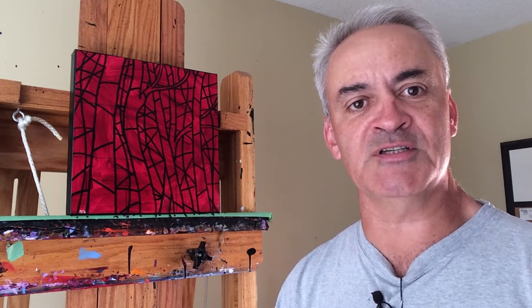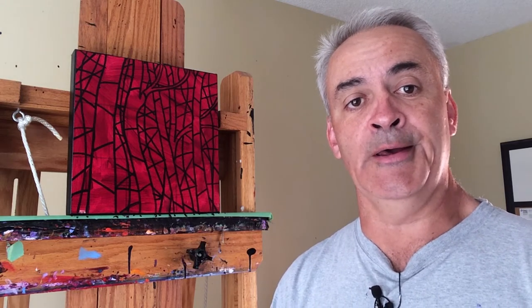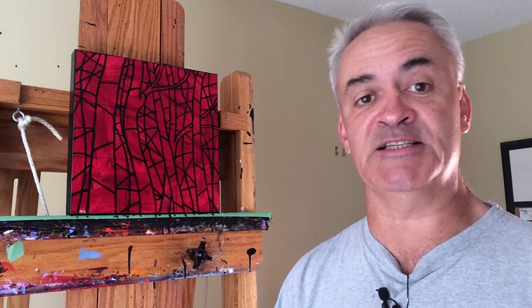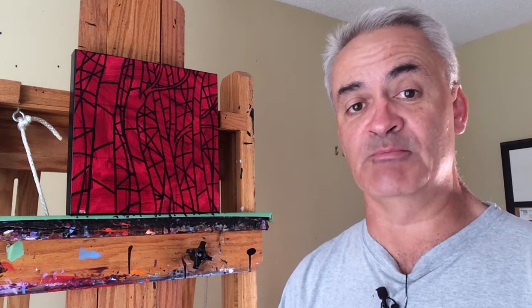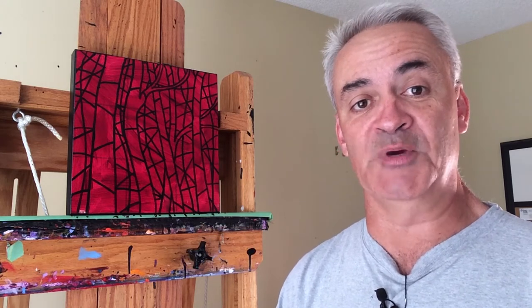Hello, welcome to my studio. As I mentioned in my last vlog, I've just got a little over two and a half weeks until my upcoming solo show. Because this show is going to be featuring the stained glass as well as my traditional stuff, I'm just going to be doing stained glass paintings right up until the show because I need more of those.